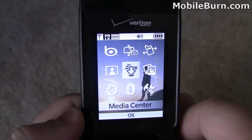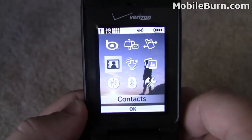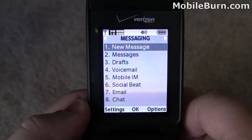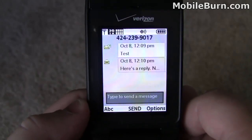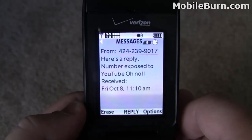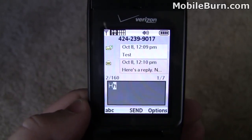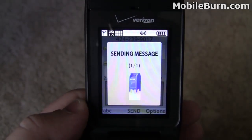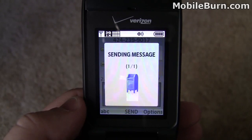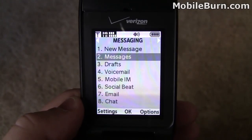Here's the main menu. You can see it's got Bing search, messaging, recent calls, my pictures, media center — that's where the browser is as well — contacts, VZ Navigator, Bluetooth, and settings and tools. Going through messaging quickly: it's threaded text messaging. We've done a test already and a reply has come in. It gives you just a brief part of the message and you can send a reply back. Pretty good text messaging interface — I like the threaded view.